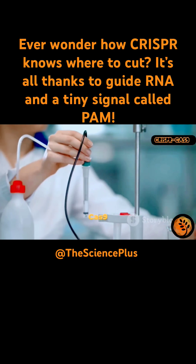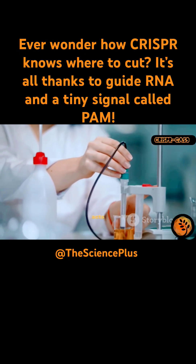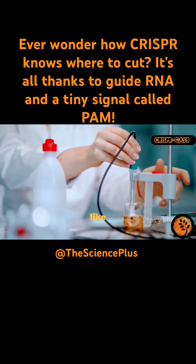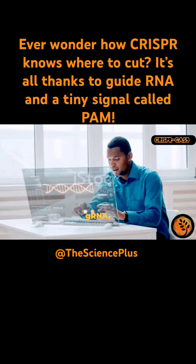Cas9 is often called the molecular scissors. It's a specialized protein that can cut DNA, but it doesn't just cut anywhere — it only acts where it's specifically directed. Without guidance, Cas9 would be like a pair of scissors floating in a library, not knowing which book to open or where to snip.